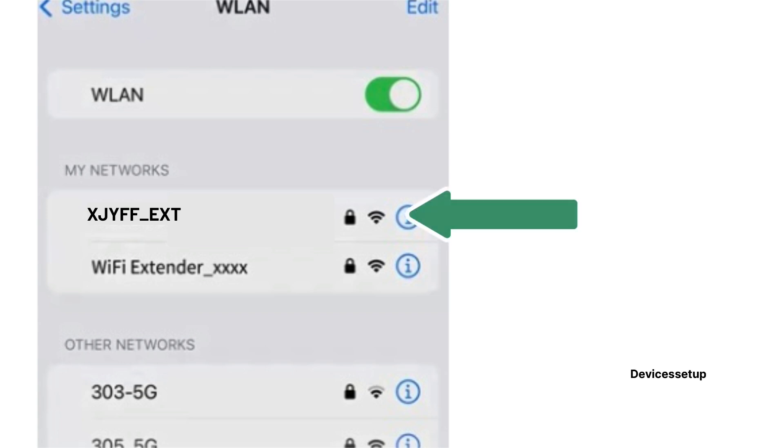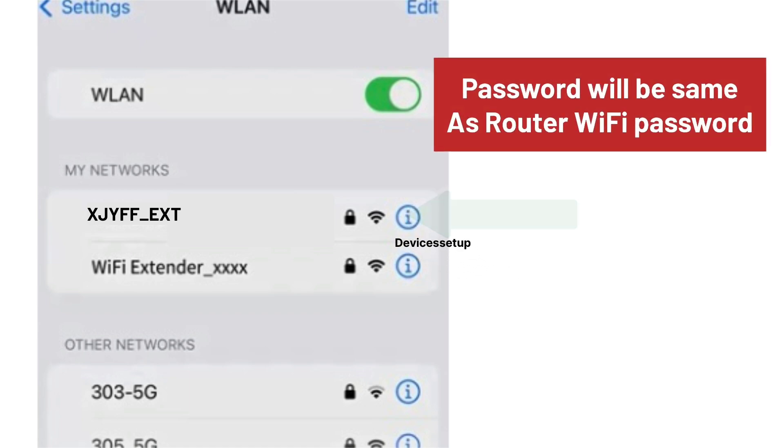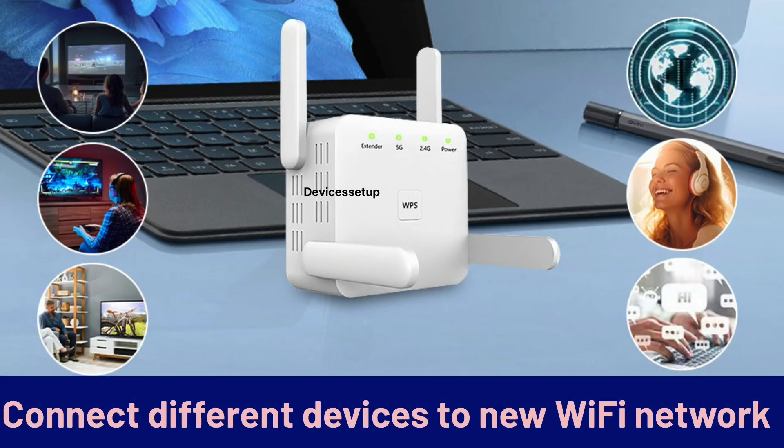After a successful setup, you will find the new Wi-Fi extended network showing up in your Wi-Fi list. It will pick up the same name as your router's SSID along with a hyphen ext, plus, or pro suffix. The password will be the same as your router's Wi-Fi password, so you can connect your different devices to this new extended network.